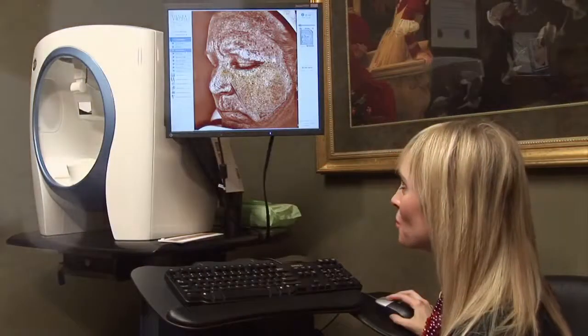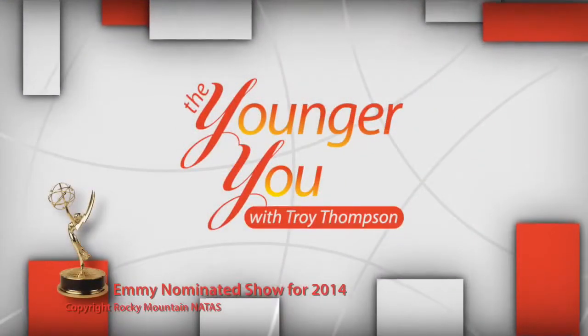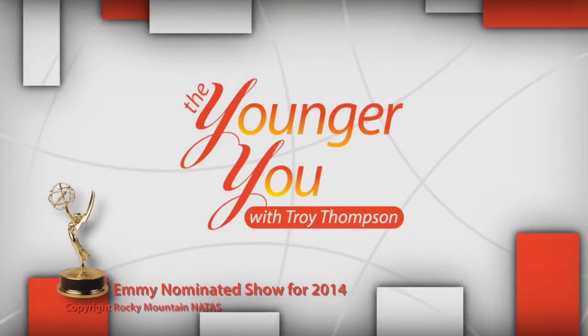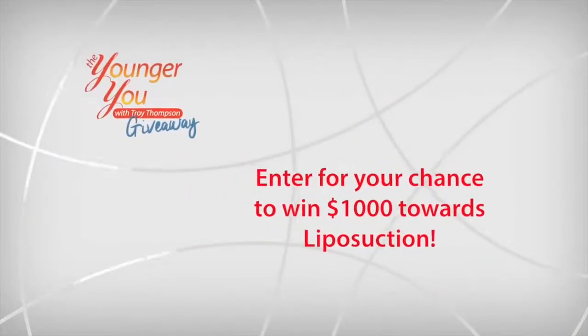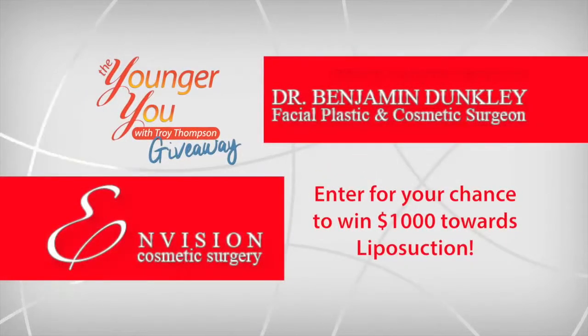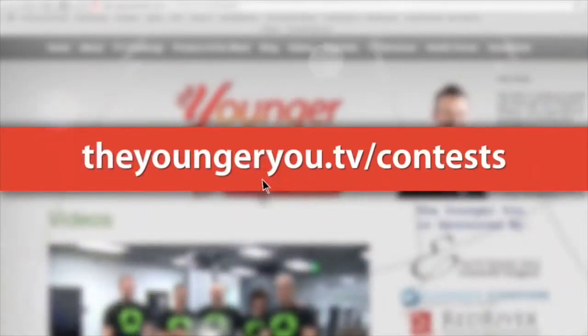When we come back we will continue to talk to Dr. Barson specifically about this procedure. There are so many options out there for facelifts. We're going to continue to hear all about a non-surgical option from Dr. Barson, and then we're going to meet our patient Lucinda and find out why she felt she needed this procedure.